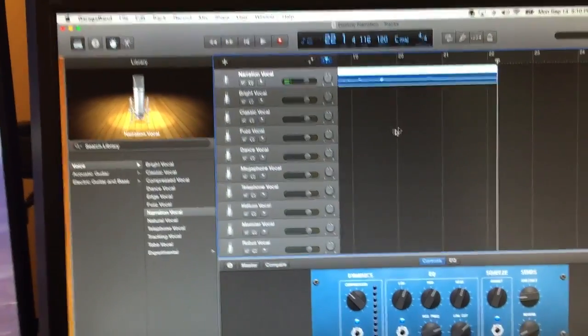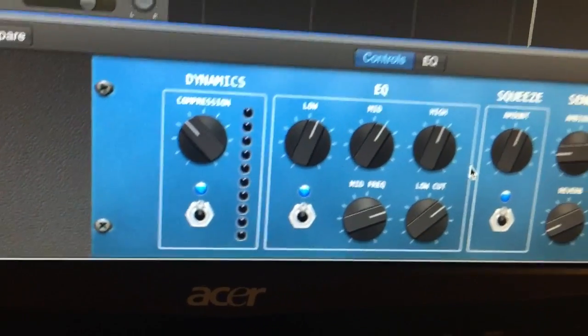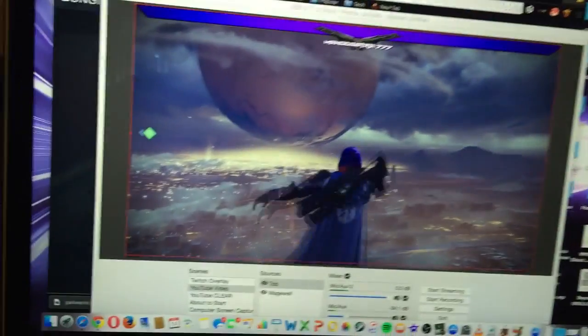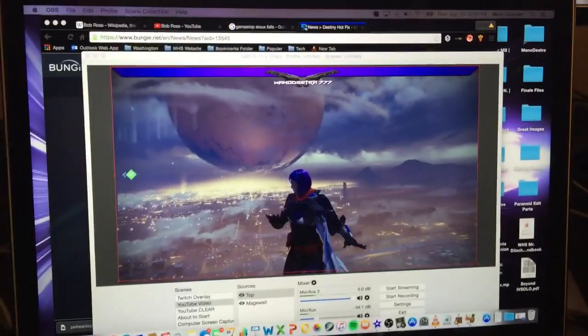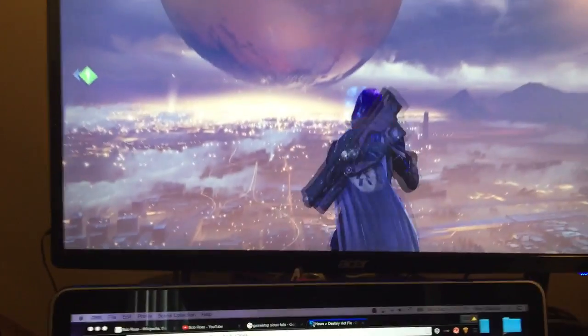Whenever I need to do some extra sound work, I use GarageBand. I'm actually using it right now to record my voice. It's cool because I can control the EQ, the dynamics — all the sound quality things that make my voice sound decent when I'm recording. So that's how I do the software setup. If you have questions, drop them in the comments section below and I will give you as many pointers as I can.